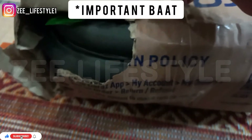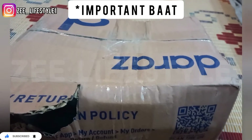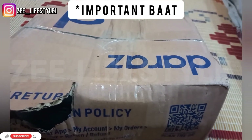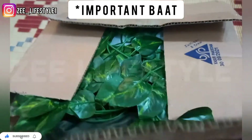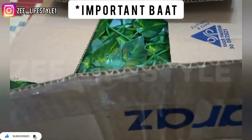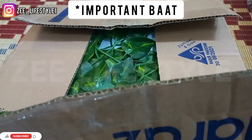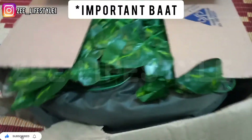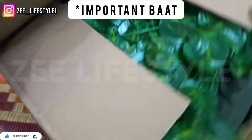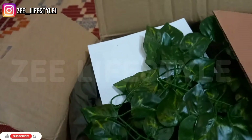I will show you the parcel I received — it was damaged. If your parcel is damaged from any company, please do not receive it, because if the parcel is damaged the product will also be damaged. Companies need to handle parcels nicely because we are paying, and customers need to be satisfied. There should be no trust issues. I didn't notice the damage and received it, but later found the product was damaged.